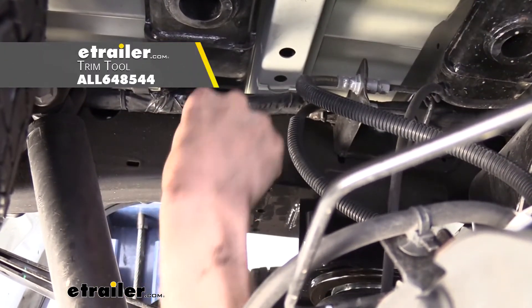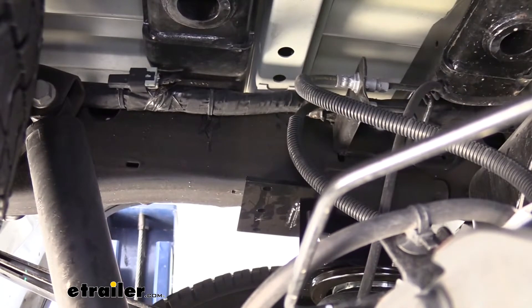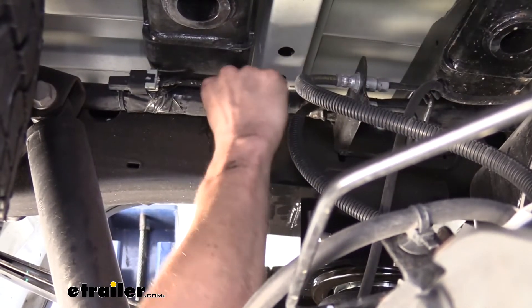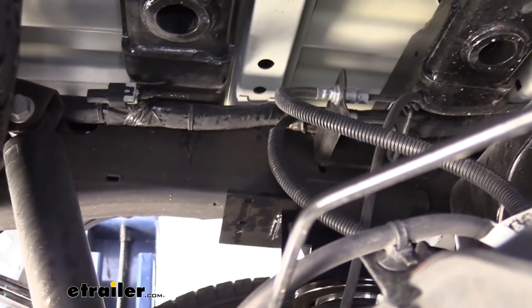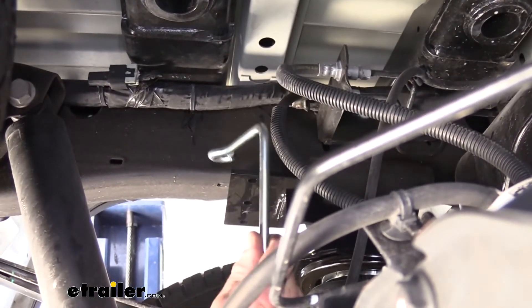We just needed it to come out a little bit because our U-bolt here needs to go between the wiring and the frame. So we're going to go ahead and poke it up in here because we do need it to go over the frame.